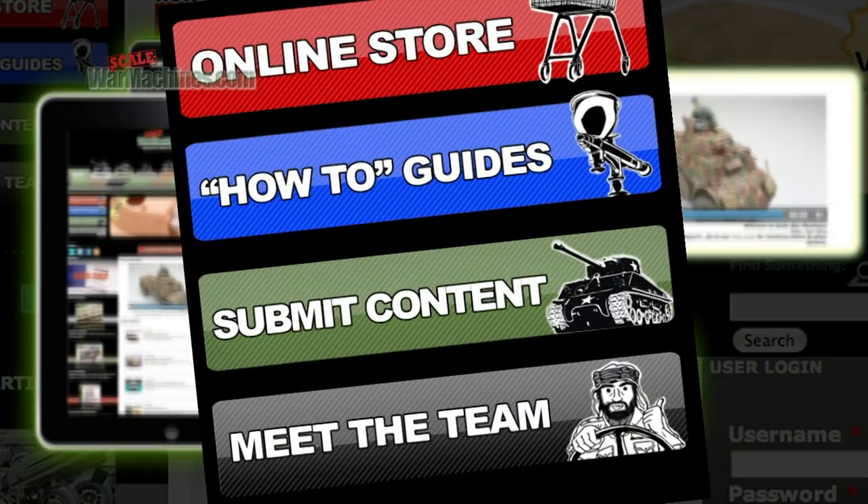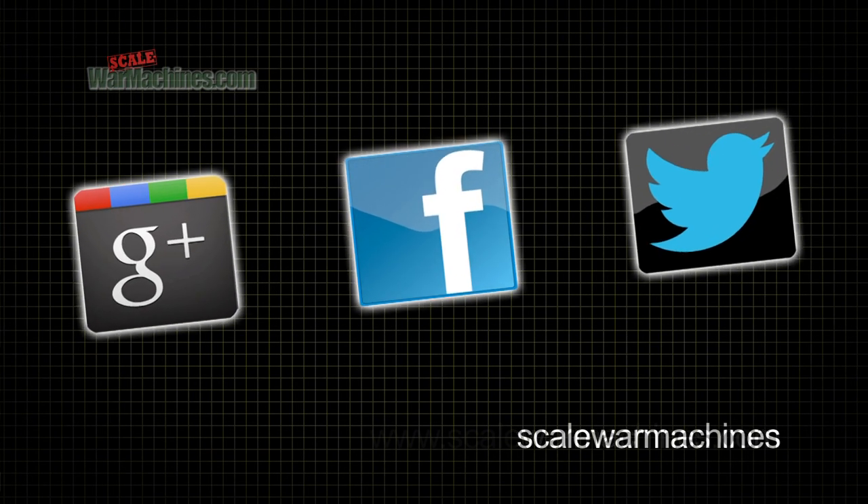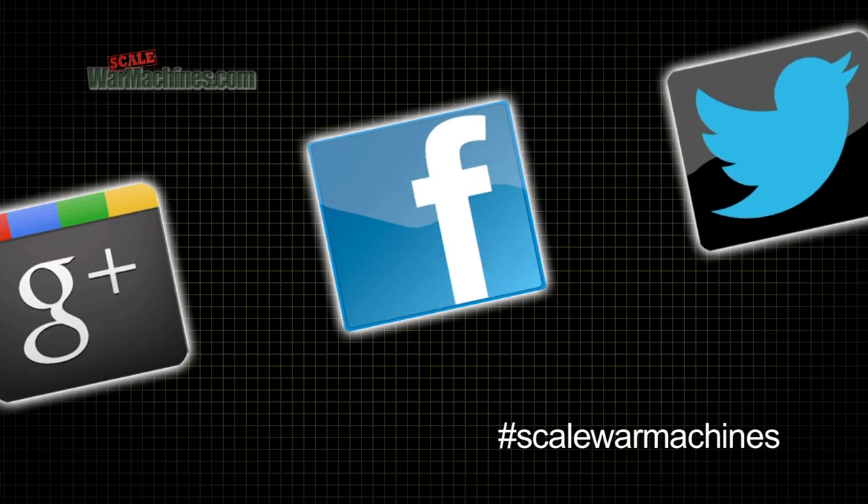Don't forget you can submit model builds, articles, and videos to Scale War Machines. There are more videos on the website, and you can check out our Facebook, Google+, and Twitter communities. Bye for now.